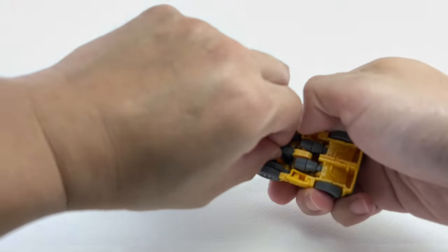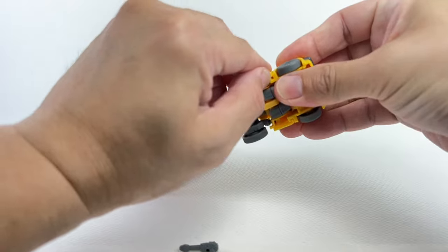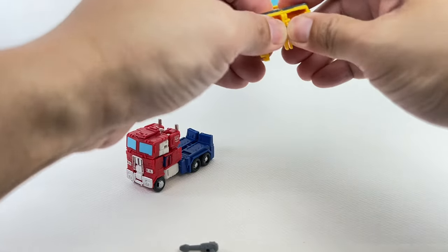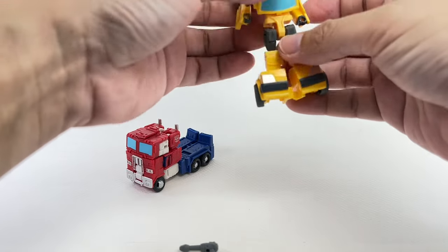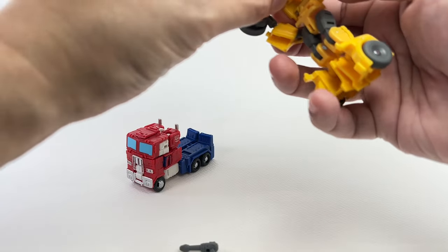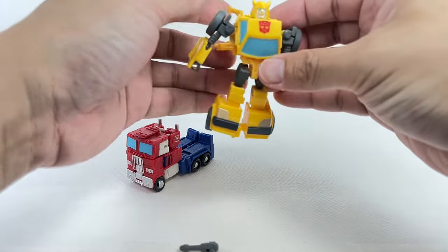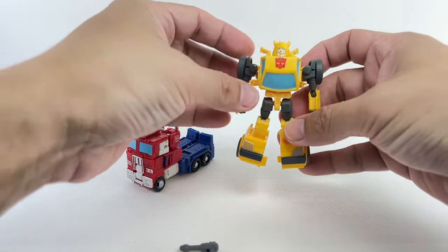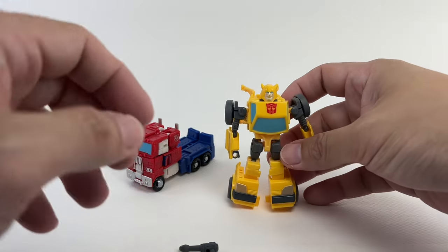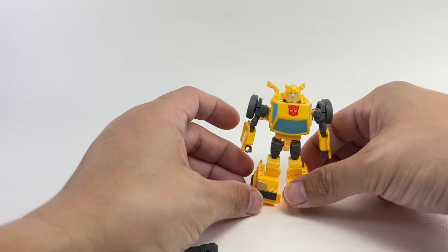Let's begin with Bumblebee's transformation. It's the exact same way — you plug out the gun, plug out the wings, unpeg the arms, fold out the legs and the feet, split the feet. It's still as difficult as the original one. The arms swing out, fold out, swing out, and fold. Rotate and fold down the arms, fold up the wings, and there you go — Bumblebee in his robot form. He does look a lot like his G1 cartoon self, even the head sculpt looks great. He does look like his cartoon version.